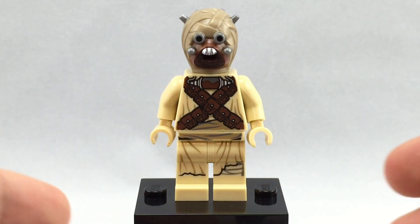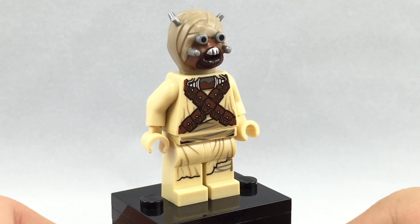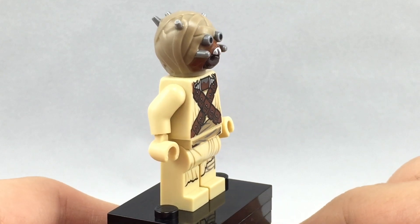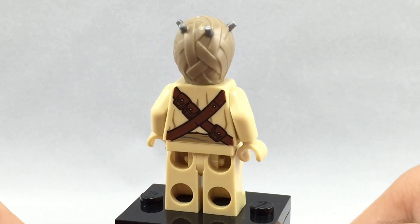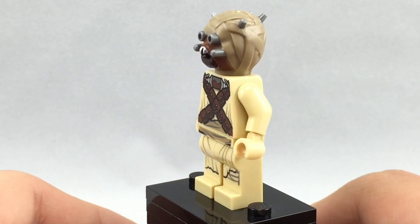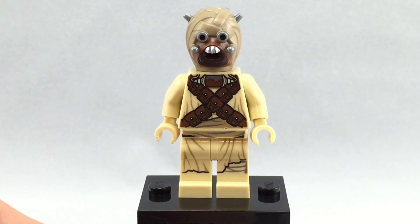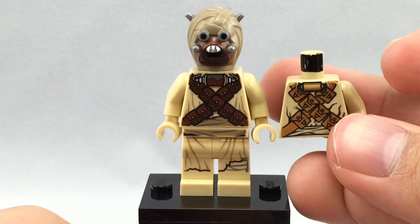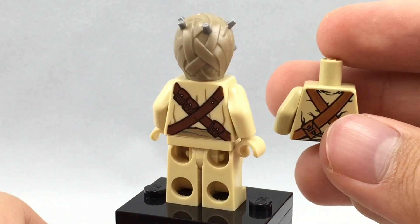Here's the Tusken Raider. This is the first time we've gotten a Tusken Raider in 13 years. The last time we got him was in 2002, and this is a 2015 set release, so you could do the math. Just crazy that we've had to wait this long to get such a key part of A New Hope. I do have the old version — I wish I found the head — but you can compare to see how much of an update the torso is, and it's very welcome as an update.